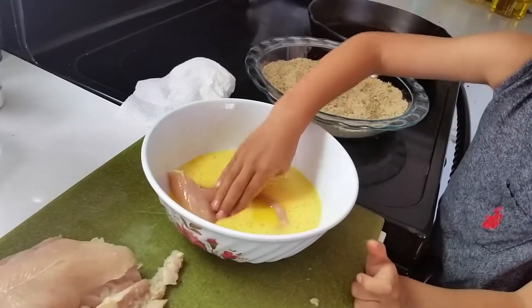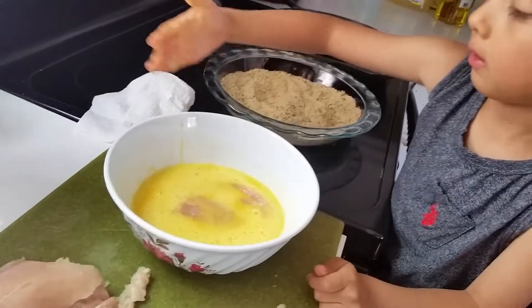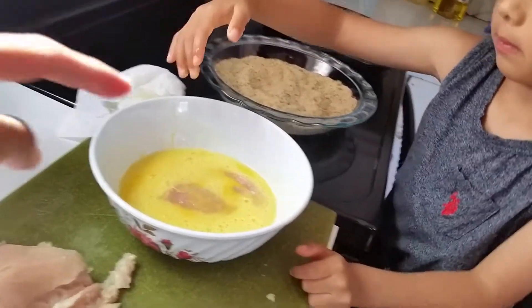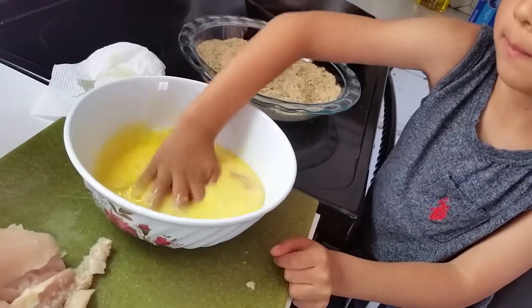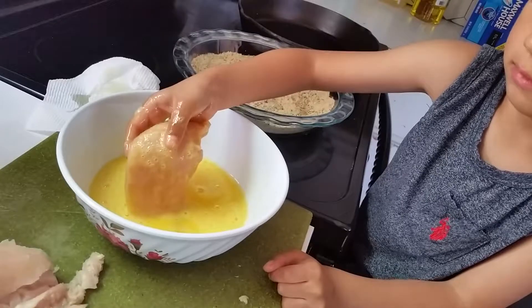Smash it good. Coat it with the egg. Come on. The egg. Make sure they're deep in the egg. And then put it in the breadcrumbs.